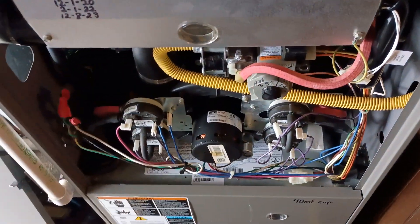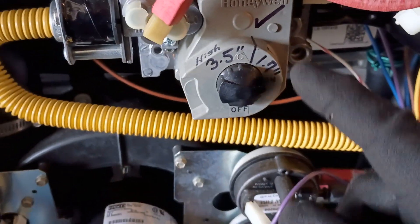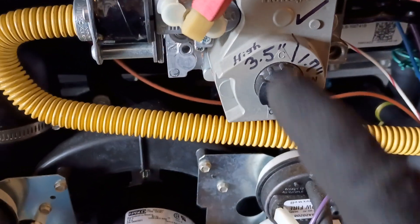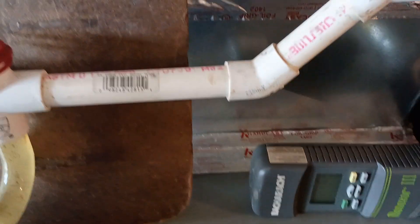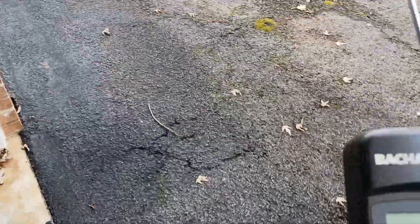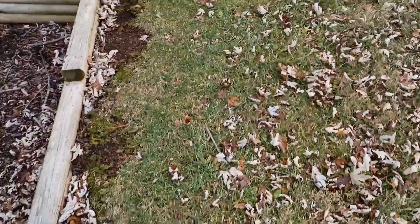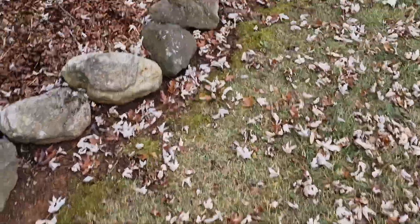This is a Lennox two-stage furnace, and you can see the gas valve has been set properly and recorded — 1.7 on the low, 3.5 on the high. For a furnace to burn properly, you need the right amount of gas and the right amount of air. Too much of one or the other will throw the burn off, and you'll start losing efficiency, burning improperly, and making excess byproduct — specifically carbon monoxide.